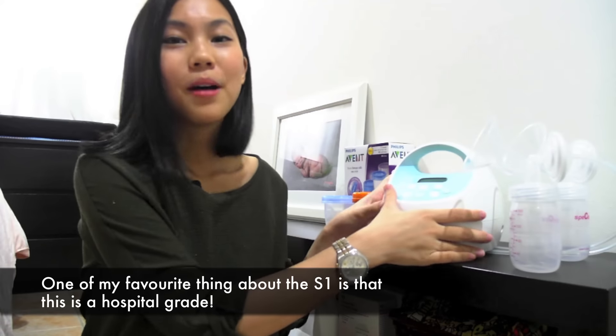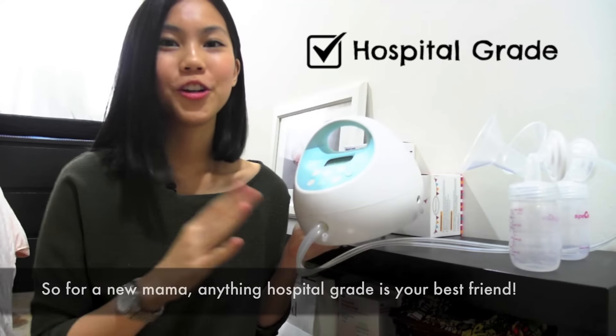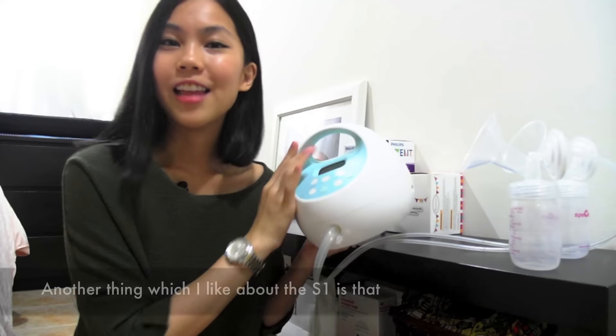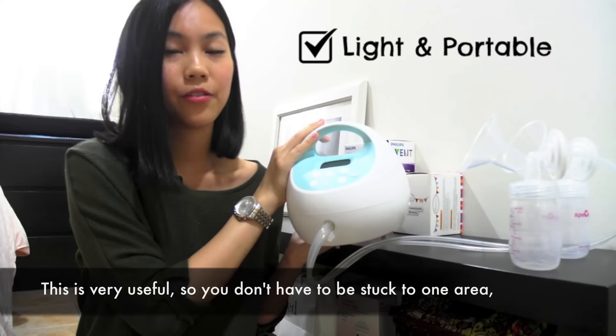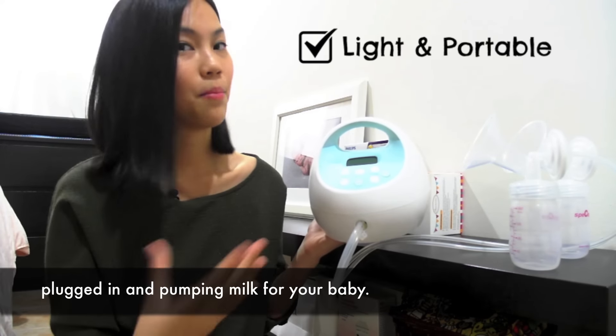One of my favourite things about the S1 is that this is hospital grade. For a new mama, anything hospital grade is your best friend. Another thing I like about the S1 is that it comes with a handle so it is light and portable. This is very useful so you don't have to be stuck to one area, plugged in and pumping milk for the baby.